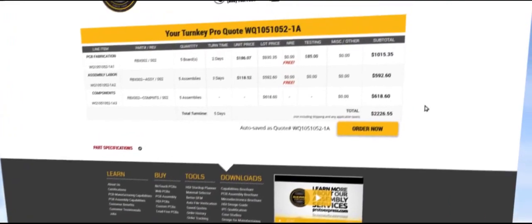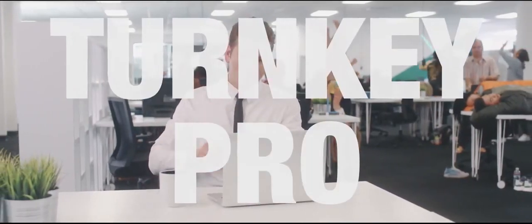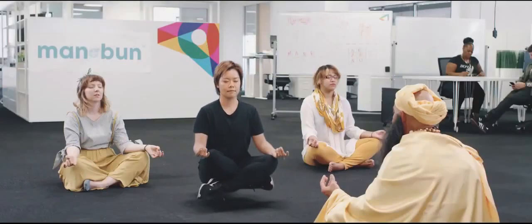Turnkey Pro is the fastest, most efficient way to manufacture and assemble your printed circuit board. Five-minute quotes, five-day turn times. Lighten your workflow with Turnkey Pro.